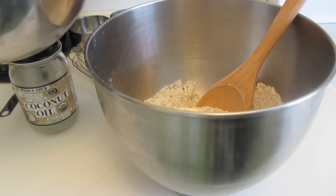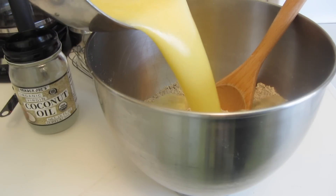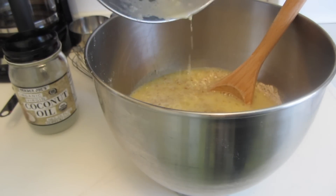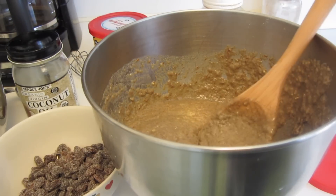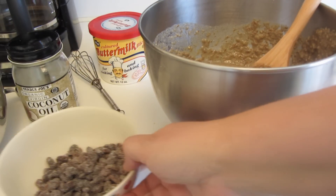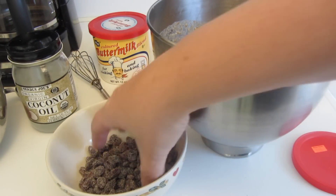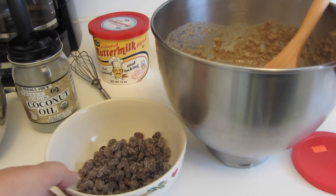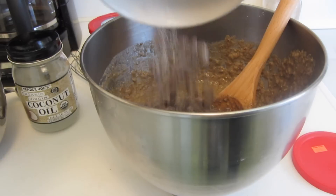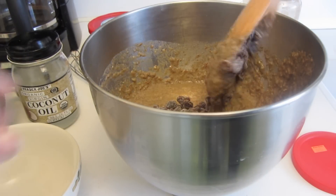Now I'm going to combine the wet ingredients with the dry ingredients and stir those together until they're combined. My batter is all mixed. I'm now going to fold in some raisins. These raisins were very sticky, so I took a little bit of the rice flour and just lightly dusted the raisins so that they don't all stick together. We're just going to fold these in.